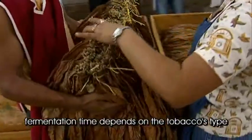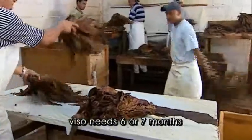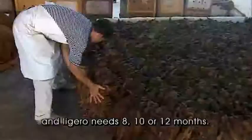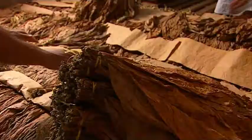The fermentation depends on the leaf type. The seco, being a lighter tobacco, needs two, three, or four months. The viso needs about six or seven months. And the ligero is possibly eight, ten, or even twelve months.